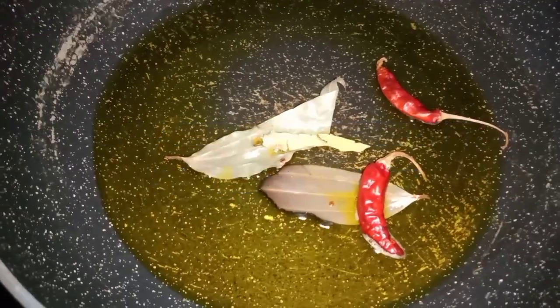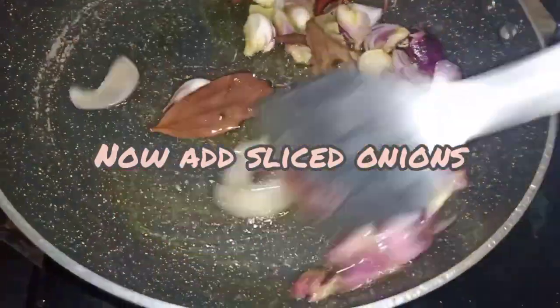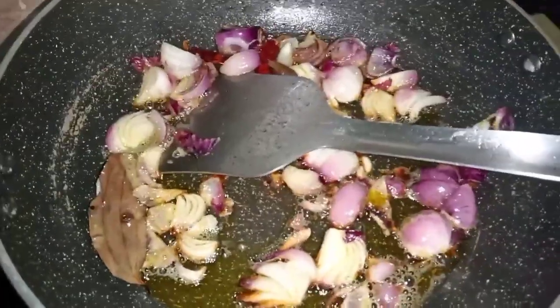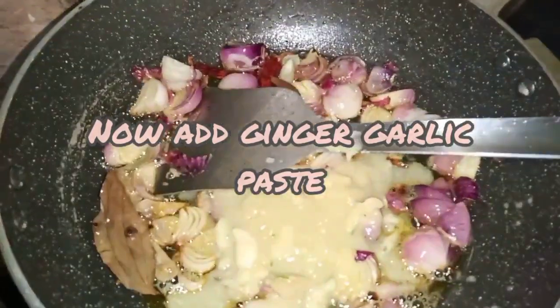Add 2 to 3 tablespoons, then add 2 tablespoons.